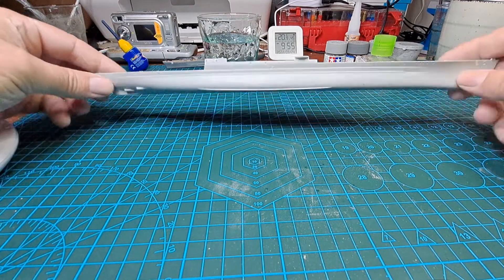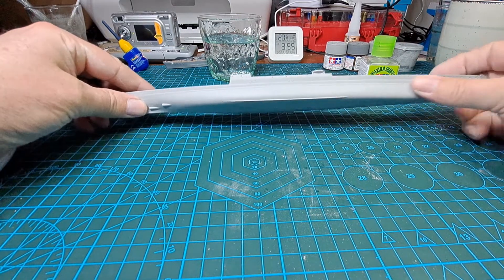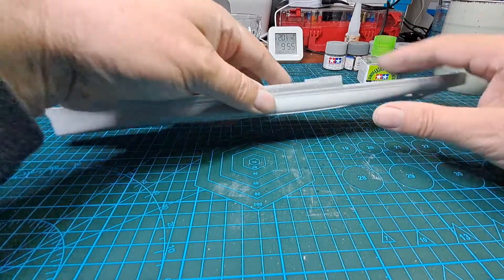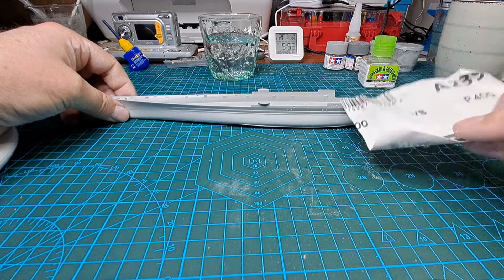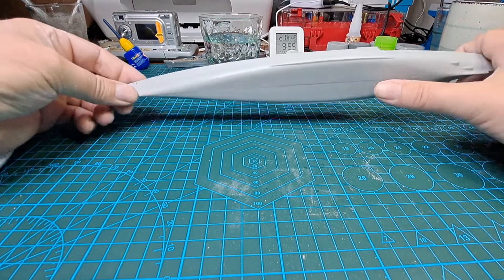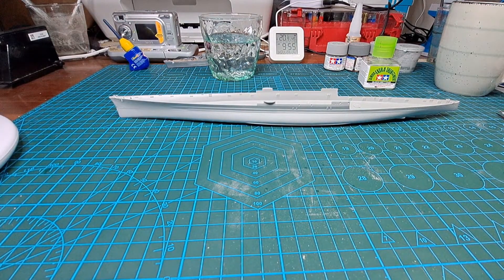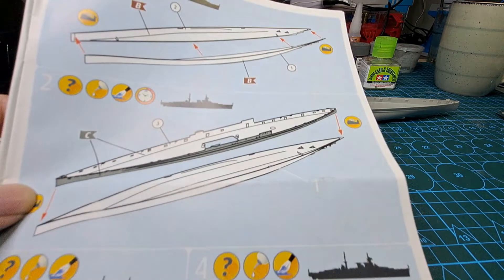Good morning everyone and welcome back to Mr. Bravo's Workshop. In our last episode we joined this together and glued it all up. I've dry-sanded mine and it looks really good, then wet-sanded it with 400 grit paper and it came up really nice. So there's our hull all finished, and in the book that is sections one and two done.